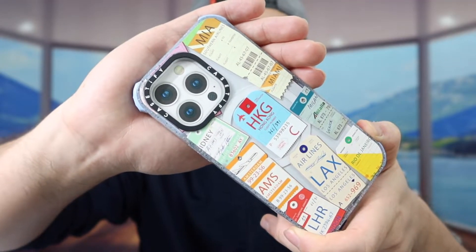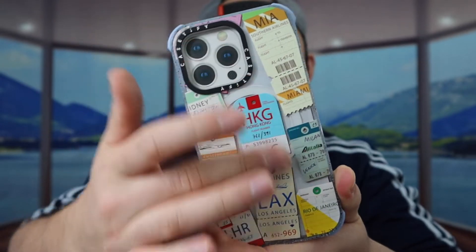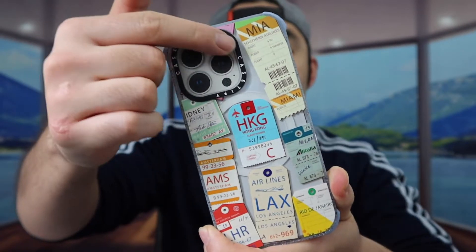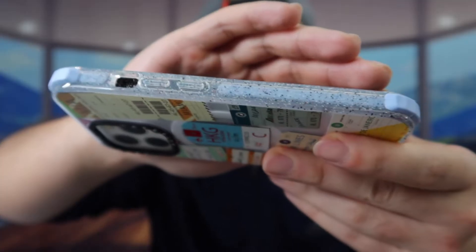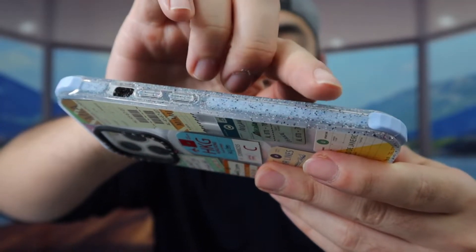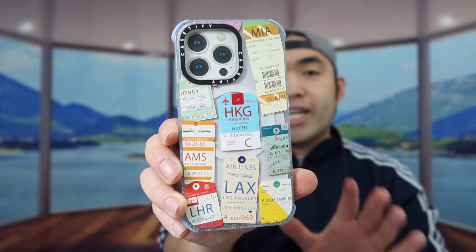Here we have the next one — you want to take off the film as well. Once you take off the film, this is what the product looks like. For this design, it's a bunch of flight tickets or plane tickets on here, which looks kind of cool. We have the same brand logo, and it's an ultra impact case with corner protection. The way they designed this case is actually pretty cool — the material has a little glitter or sparkle to it. That is the second design.